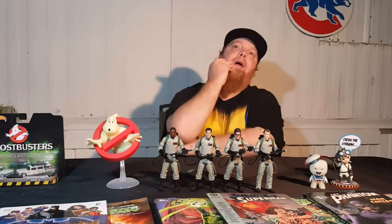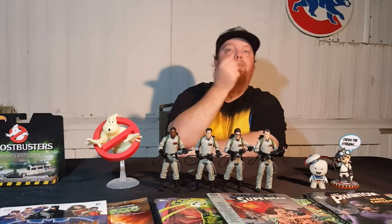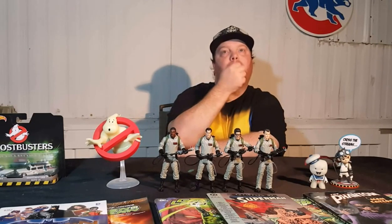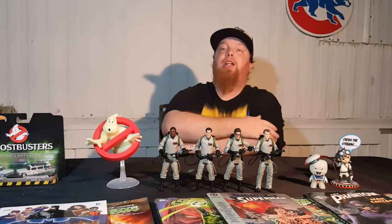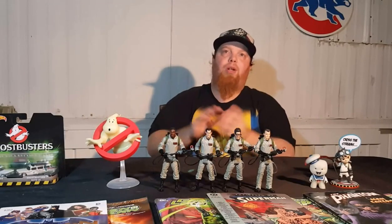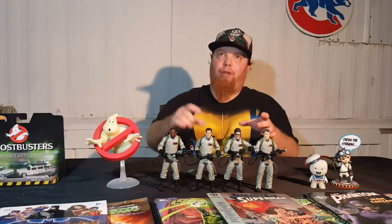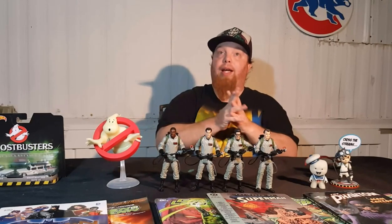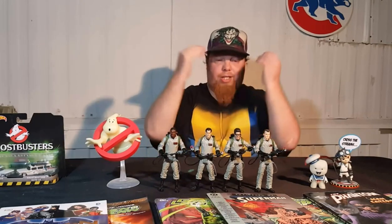Right before we went to see the new Ghostbusters movie, we were at Walmart and they had Holtzmann there on clearance. I was going to pick her up, but I wanted to wait until the movie came out to see if I even liked it. That's why I didn't pick her up. Then as soon as the movie came out, I couldn't find her anywhere. Well, that's my review for the Ghostbusters classic figures from Mattel.